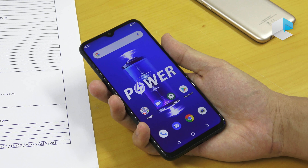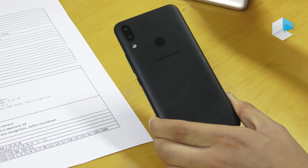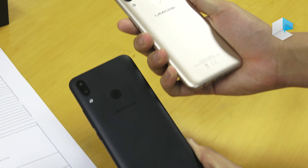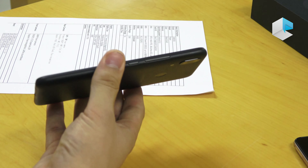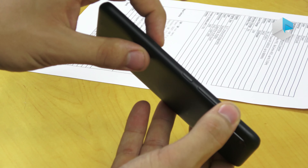We have two colors for the phone — the black one and the golden one. Also the thickness is very thin for such a big battery phone — it's just 8.8 millimeters.